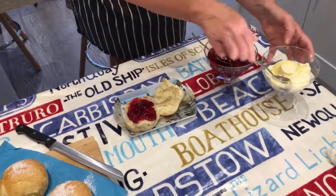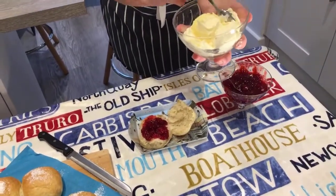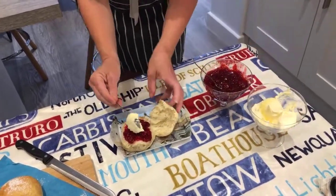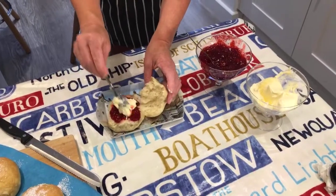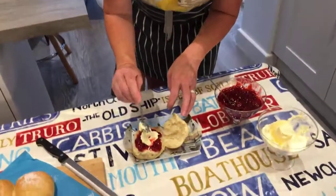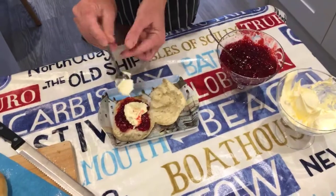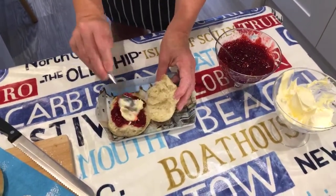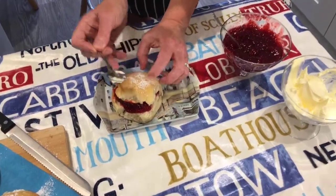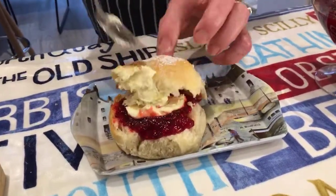Shirley says clotted cream is very hard to find in America. There's a company called Rodders in Cornwall — they are basically the most famous maker of clotted cream. So there's the jam and the cream, and then you squish it down. And that is a Cornish split with homemade jam and clotted cream.